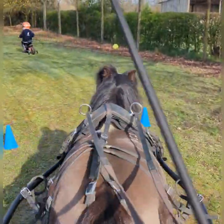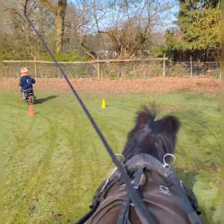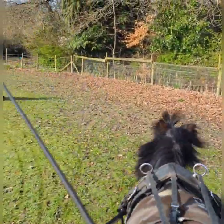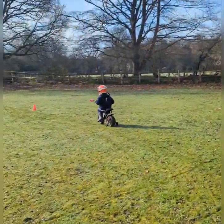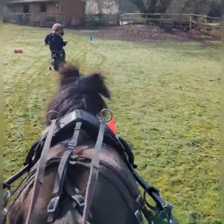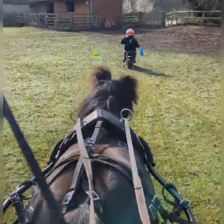Good boy. That's it. Good boy. Up, up, up, up. Good boy.